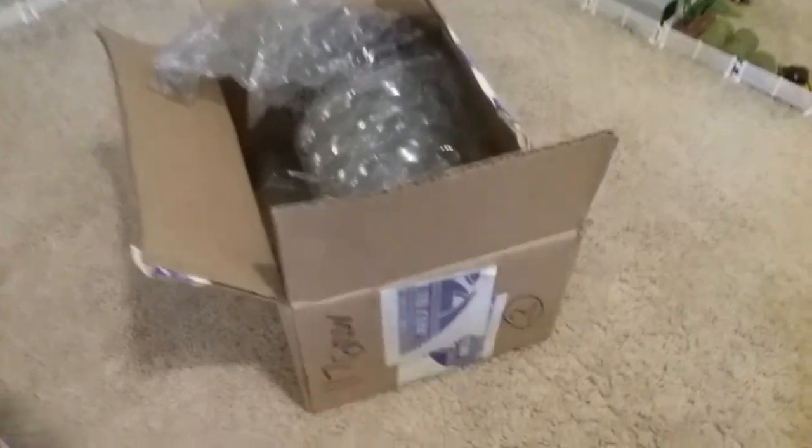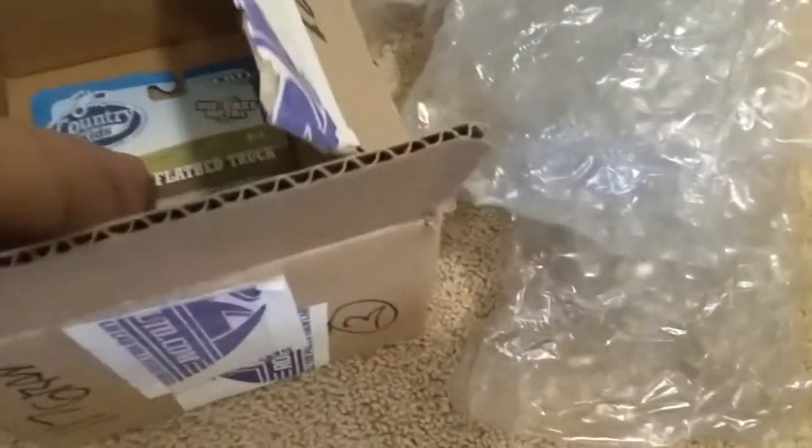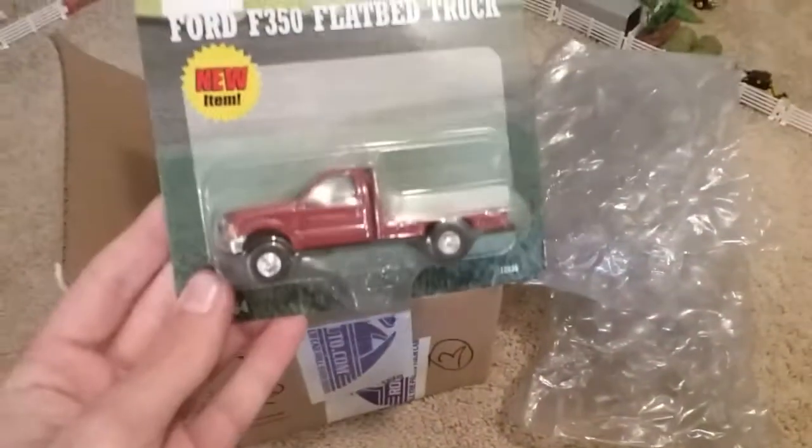Okay, here we have it opened up. Packing material. And here it is.